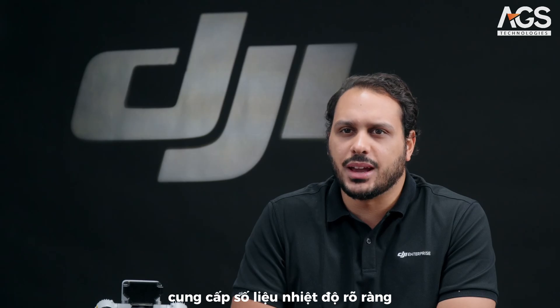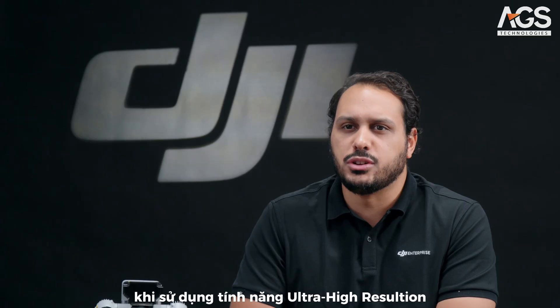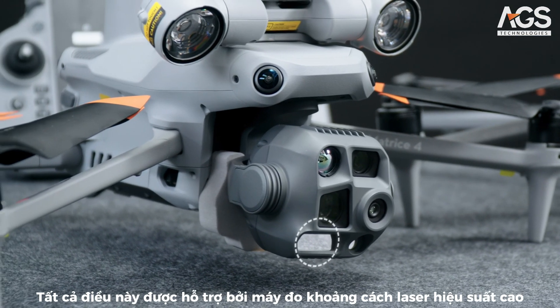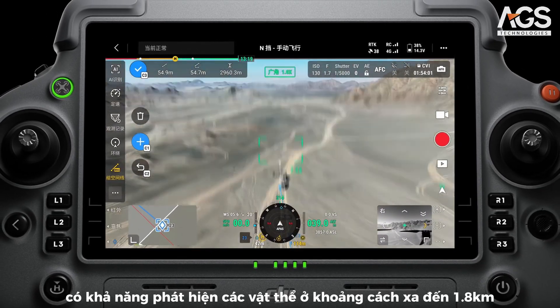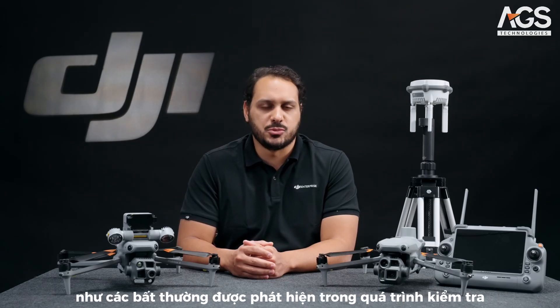It provides a clear thermal reading to detect even small changes in temperature using the ultra-high resolution feature. All of that is complemented by a high-performance laser rangefinder capable of detecting objects as far as 1.8km, to help you quickly get the coordinates of points of interest like anomalies found during an inspection.